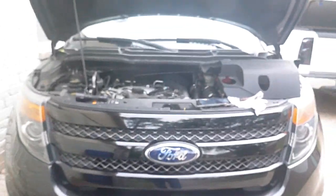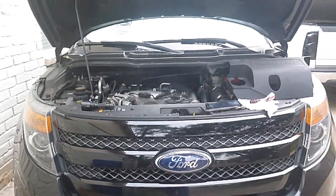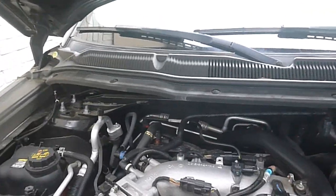2014 Ford Explorer. I couldn't find it anywhere on the internet, so just a quickie. Thanks for watching.